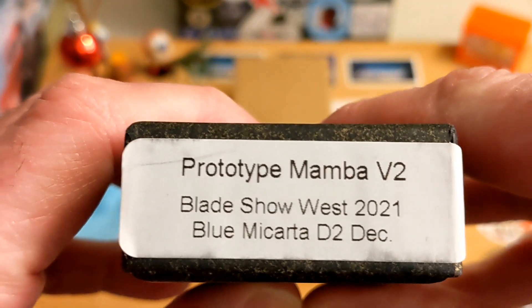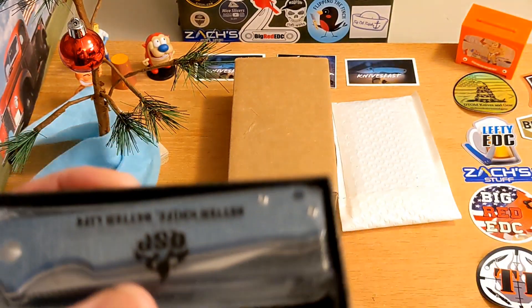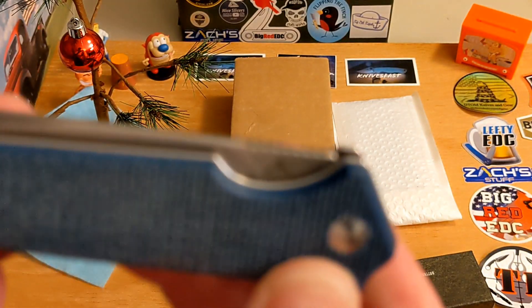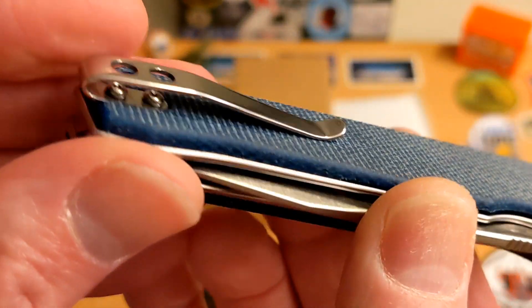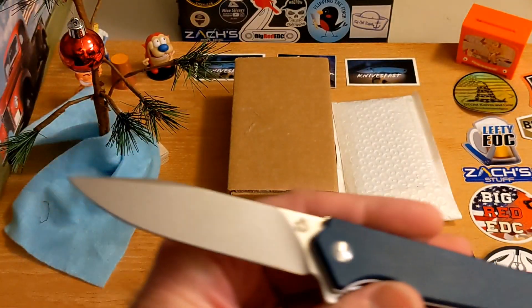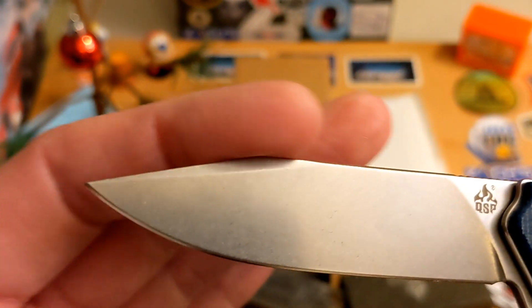This is the prototype Mamba Version 2 — really cool. I like the box. It came out for Blade Show this year and David is sending it around for the pass-around group to check out. This is a micarta Mamba Version 2. Micarta has a really good grip to it, nice deep pocket clip, good open construction. Let's see how she flips — nice! Very nice, pops right out. Drop point, almost has a little bit of a harpoon. Really cool, really nice looking blade.